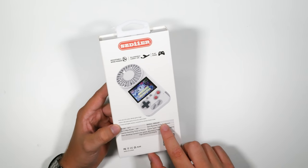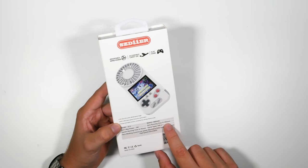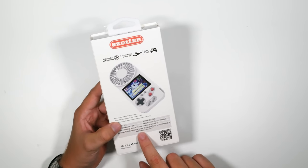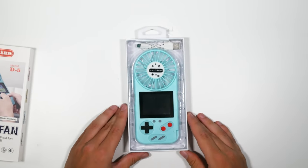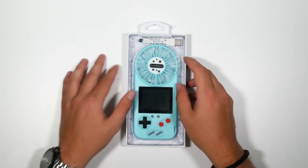Now the battery is 800 milliamp. The fan runs for nine to ten hours, where the game console only runs for six to seven. So if you really do get sweaty and you need a couple of hours to literally cool down, this is for you. So let's open it up and look at this. Wow. Okay. This is what we've got. This is the Nintendo Fanboy. Oh my God.